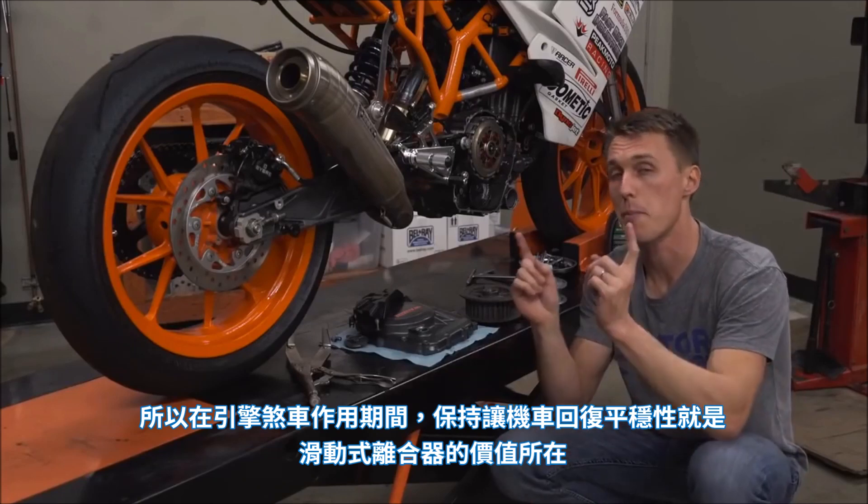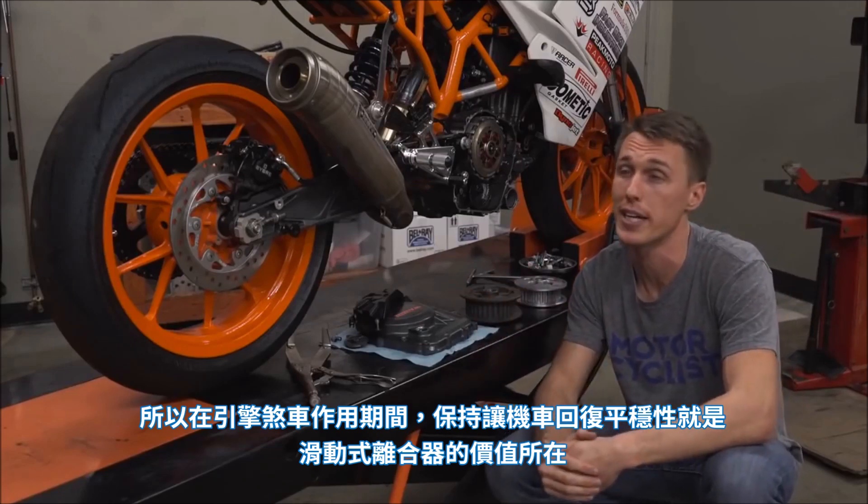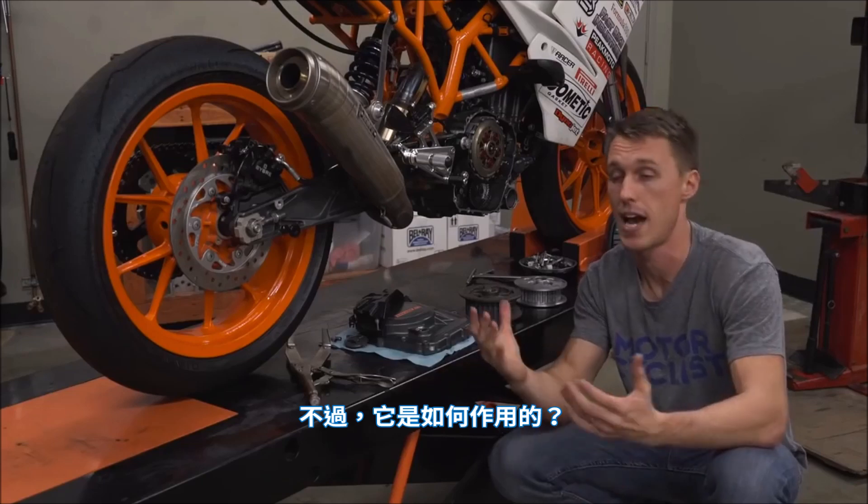Keeping the bike's back end calm during engine braking is why a slipper clutch is beneficial. But how does it work?